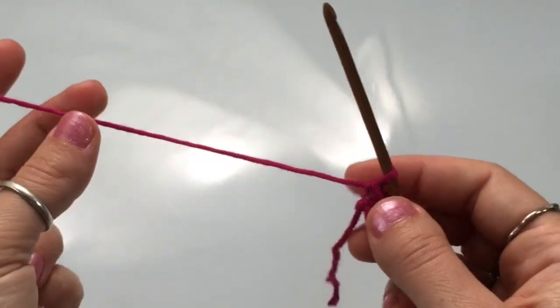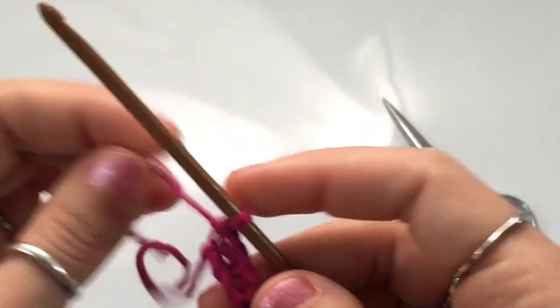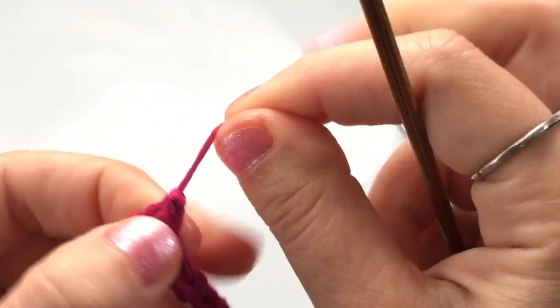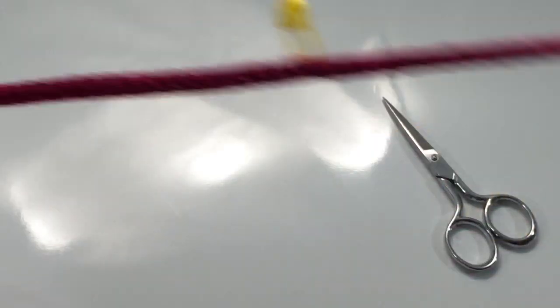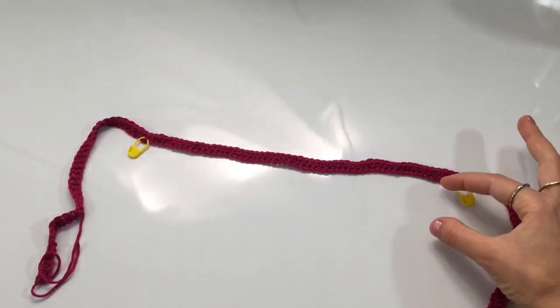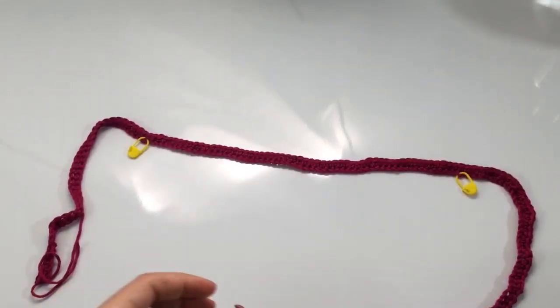I've finished making all of my single crochets, and now we just have to cut the yarn. Leave a nice long tail end, and then I normally chain one just to make a little knot at the bottom — that'll make a nice little knot at the end. Pull that nice and tight, and then we will weave these in later. Here's our work so far. Right in between these two stitch markers is where we're going to build up the bottom part of our bathing suit. The straps and the sides you're not going to need to touch again.